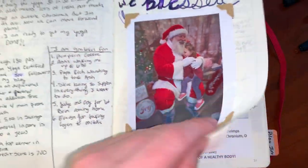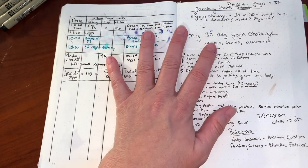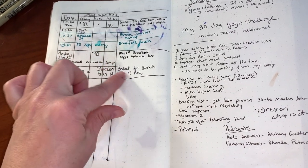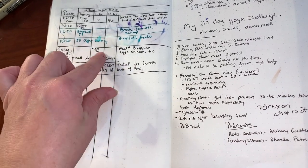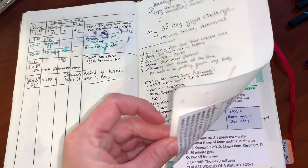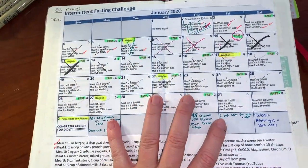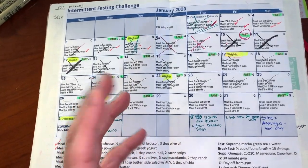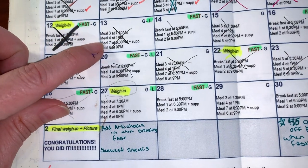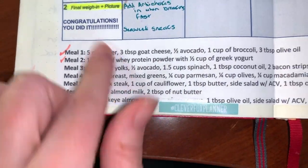Here's my favorite little picture of my granddaughter with Santa Claus. Due to a challenge I did in January, I was trying to track my blood sugar and how it was affected by what I ate or the time of day. These were notes from the challenge, and this is the actual challenge sheet — I printed it out and taped it in here as a reference.